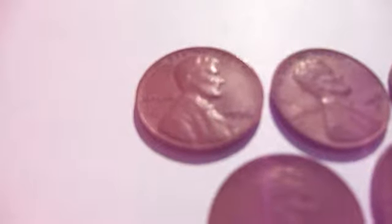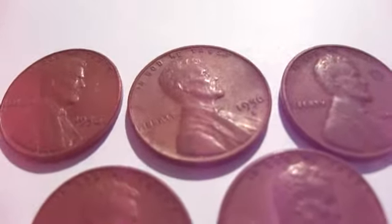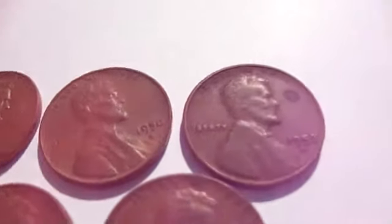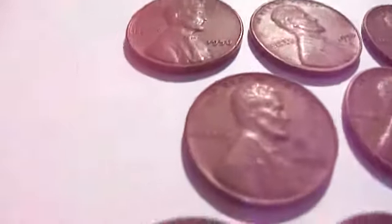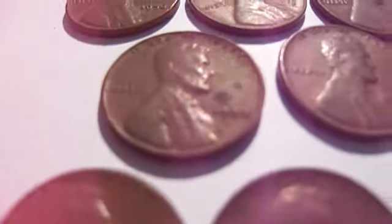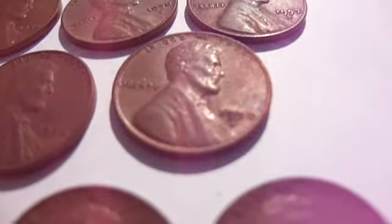We got a 1956, 1956D, 1957D, and we have the 1958 and the 1958D.